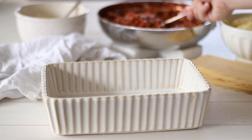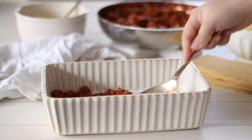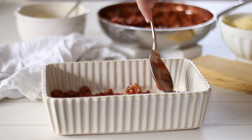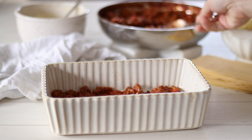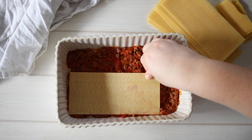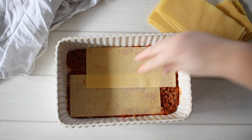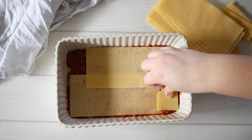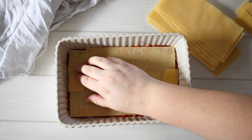Now comes the fun part — assembling the lasagna. There are no hard and fast rules; you can do as many or as few layers as you like, using whatever size baking dish you prefer. I'm using a 25 by 20cm (10 by 8 inch) baking dish and doing three layers. Start by adding about half a cup of meat sauce to the base of the dish and spread it out evenly — this stops the lasagna sheets sticking. Top with lasagna sheets to completely cover the sauce; it doesn't matter if they overlap slightly. I'm using instant lasagna sheets that don't need to be pre-cooked.